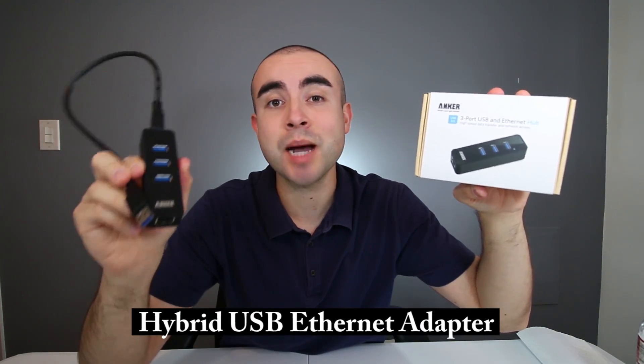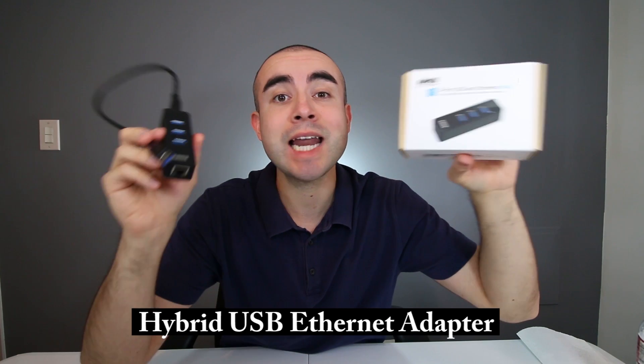In today's tech review, I'm going over the Anker Hybrid USB Ethernet adapter slash 3.0 Data Hub and how you can get the best of both worlds in one device.